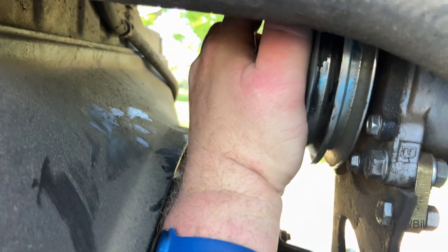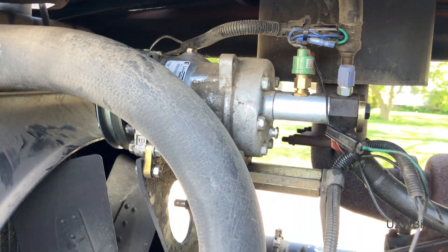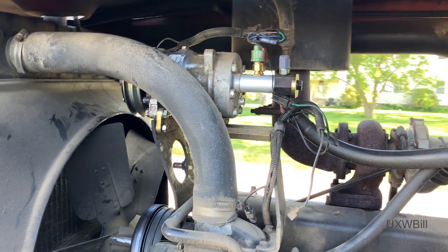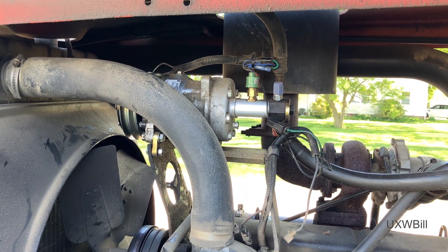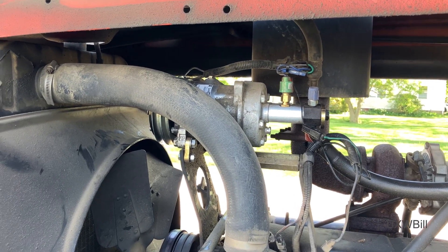I can turn it by hand, but it's very, very difficult. And so I'm guessing with the loss of the refrigerant charge, there also came a loss of lubricating oil flow. And that torched the internals of the compressor.